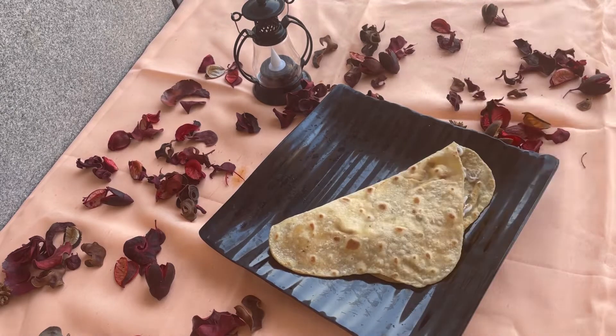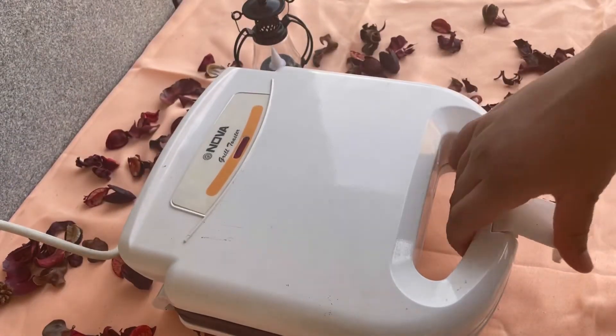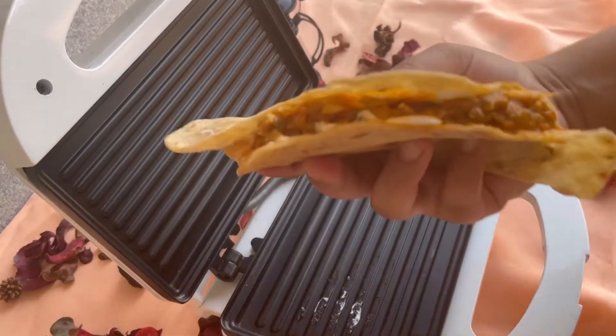I am going to heat it in a sandwich toaster. If you want, put it in a sandwich toaster — we are ready. Thank you for watching.